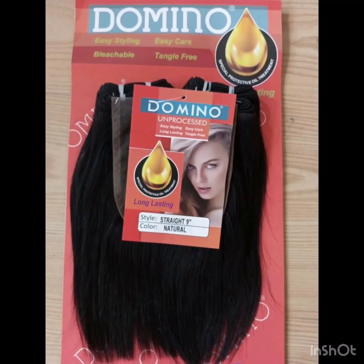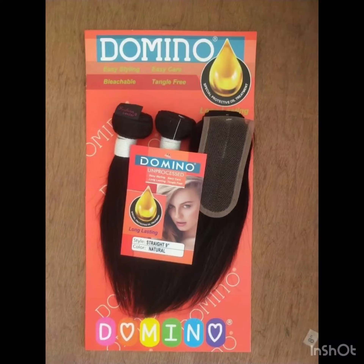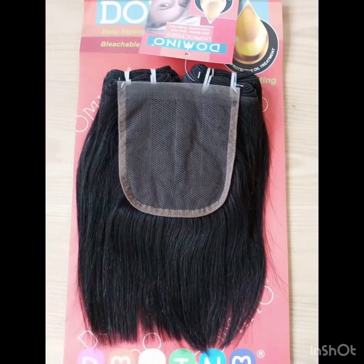The nine inches is around twelve to thirteen thousand, depending on where you're buying from. The 18 inches and 20 inches go for around twenty to twenty-five thousand, depending on where you're buying. The Dominio Packet hair does not shine, but it's not bad — it's okay.